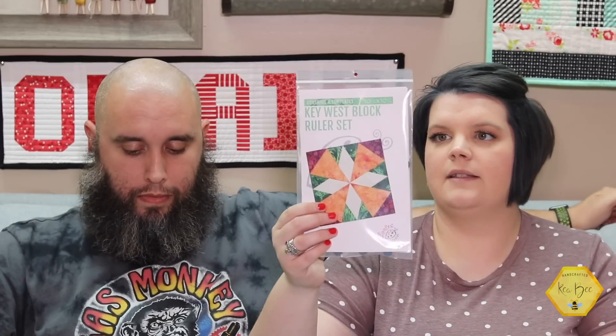This next one is the Key West Block Ruler Set — these are templates. It looks like you have four in here, labeled A through D. This is an $18 template set.